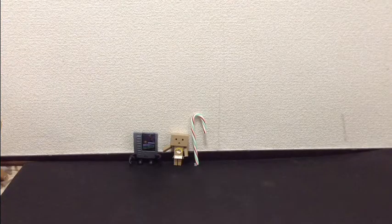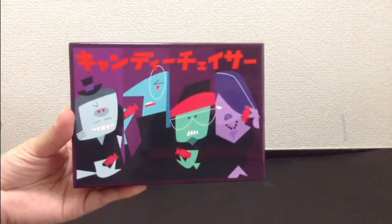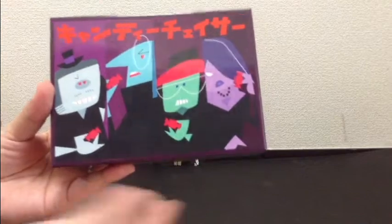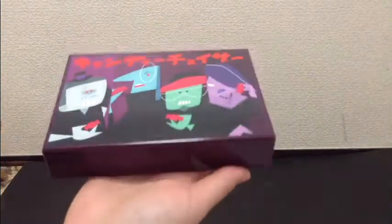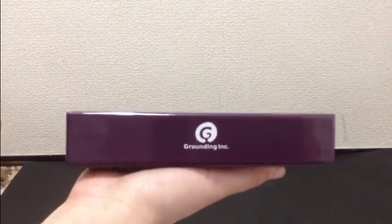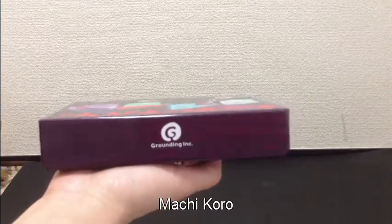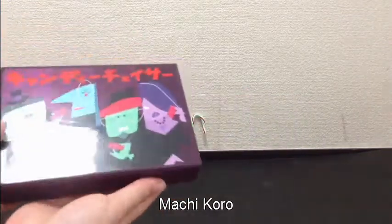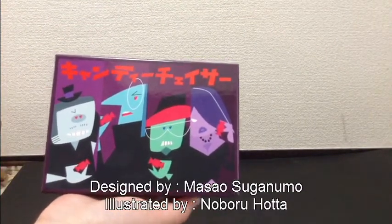Hey everybody, today I wanted to show you this really cute game called Candy Chaser. It's another game designed in Japan. This game is really fun and one of my favourites this year. It's published by Grounding Inc, who also did the really cool game Machi Koro. The designer is Masao Suganuma and the artist is Noboru Hota.